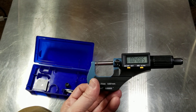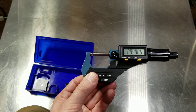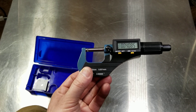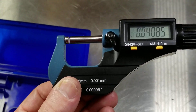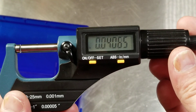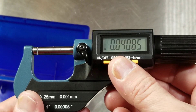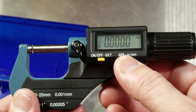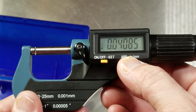It measures down to a half tenth, or one half of a ten-thousandth of an inch, or 0.00005 — let's zoom in a little bit here — or one thousandth of a millimeter. So excellent resolution on it. You can see the little point-fives there. When you switch to metric — that's the incremental mode — you have to press and hold to get it to switch.